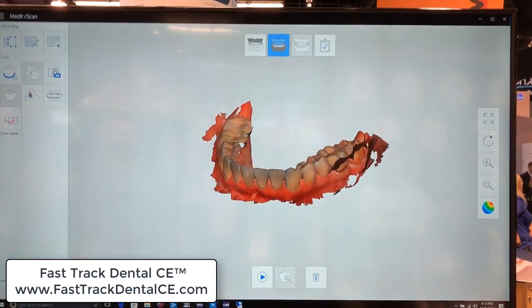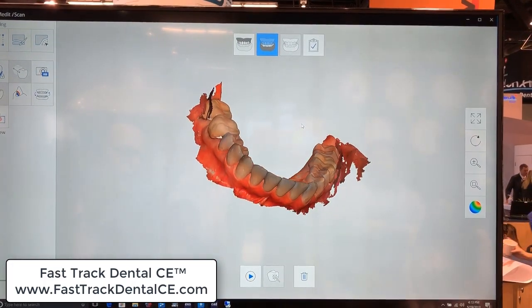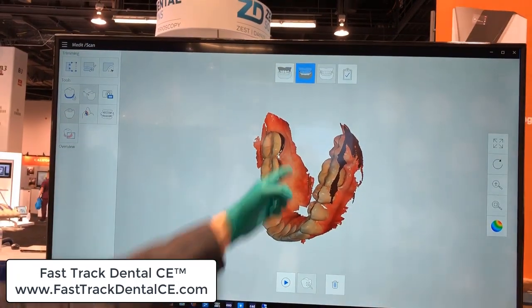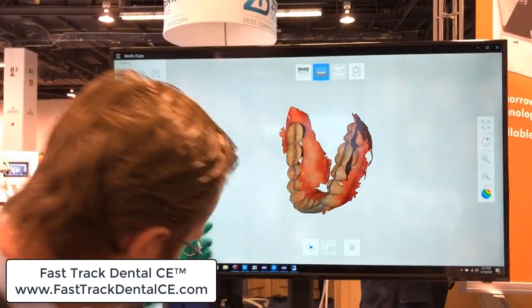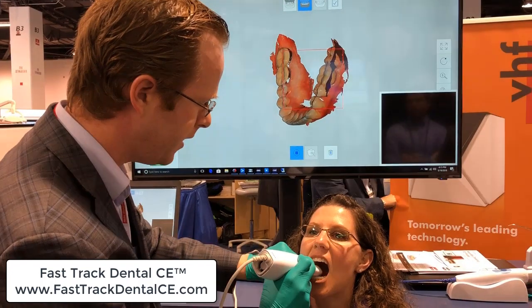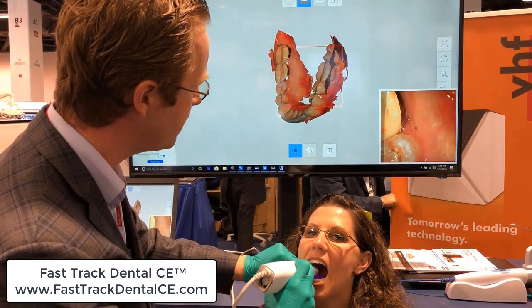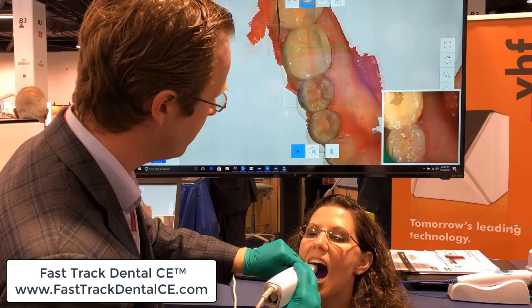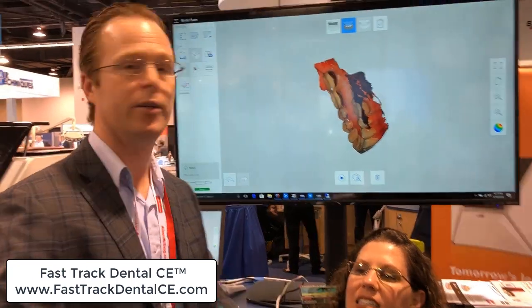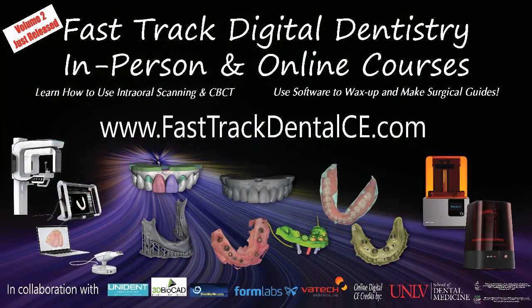Right in here — not too shabby, looking pretty good. Maybe I'd want to touch up one or two of those little spots right there, so let's go ahead and do it. Coming back to that lingual surface — and nailed it. This is Dr. Scheer with Fast Track Dental CE, showing a live clinical demo of the Medit i500. Check us out — we have training courses online and in person. Look forward to seeing you on the next video.